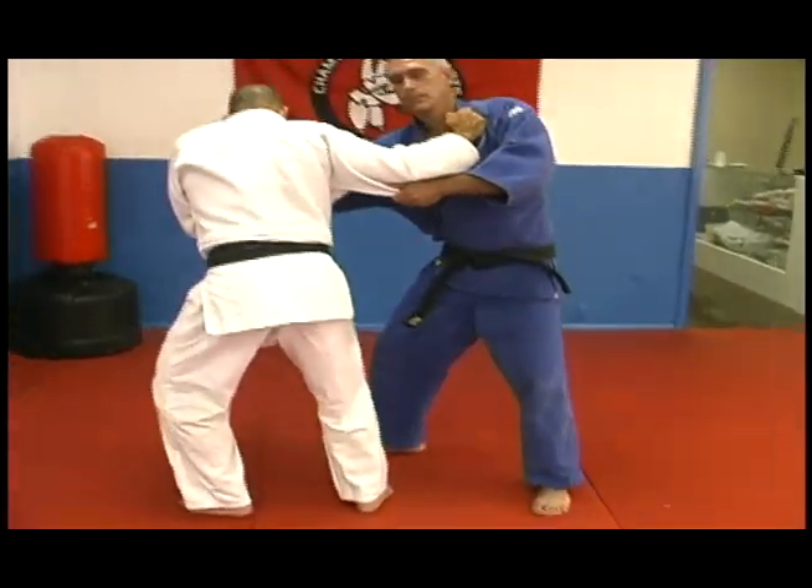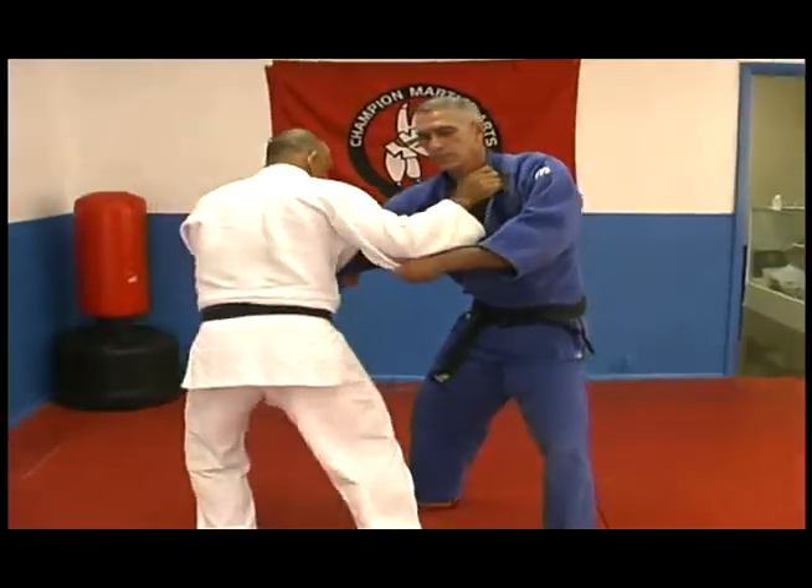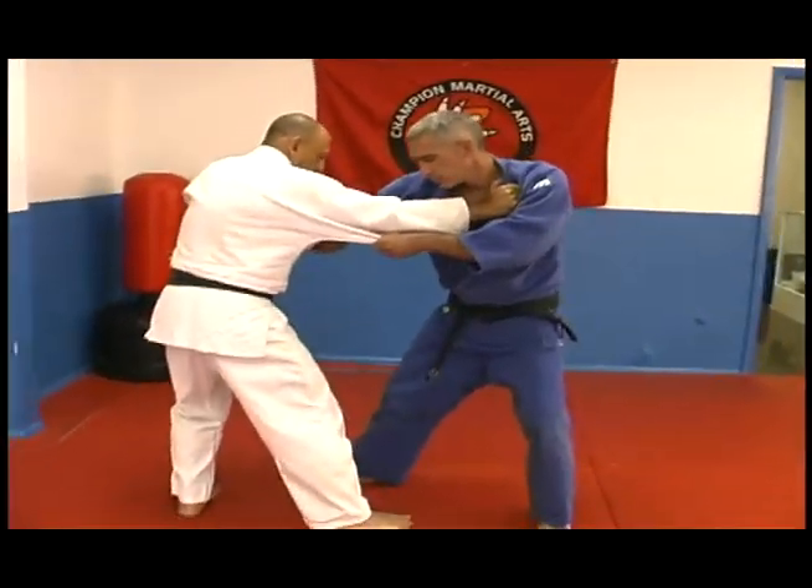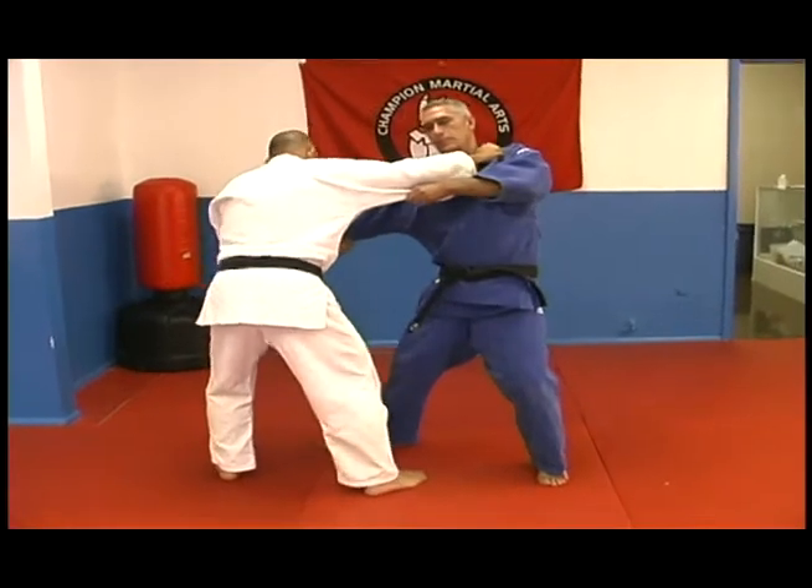I step to the side to give way to this leg, and then I sweep it. Again here: push to the side, and sweep.